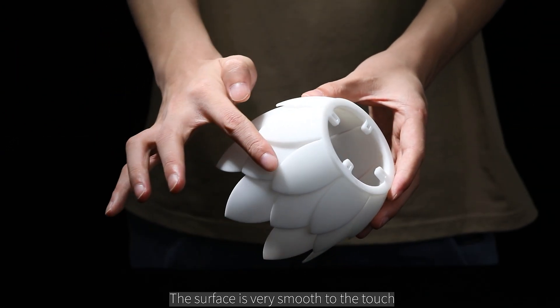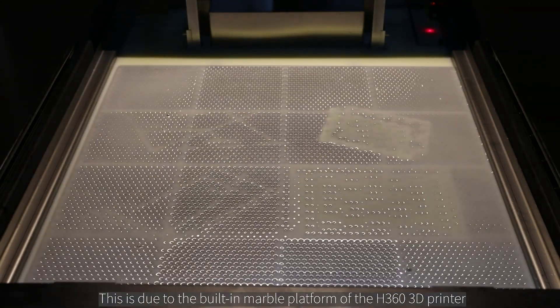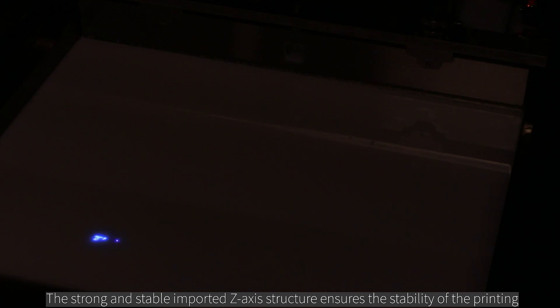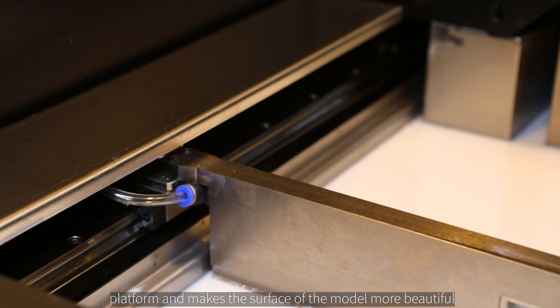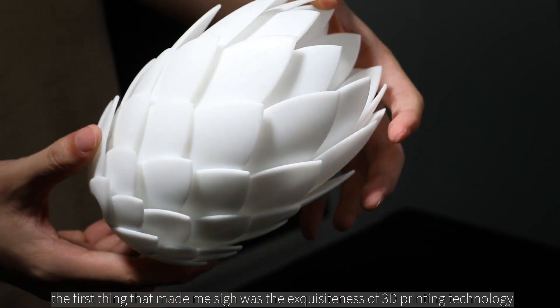The surface of the lampshade is very smooth to the touch and there are almost no obvious layers. This is due to the built-in marble platform of the H360 3D printer, which makes the operation more stable and balanced. The strong and stable imported Z-axis structure ensures the stability of the printing platform and makes the surface of the model more beautiful.